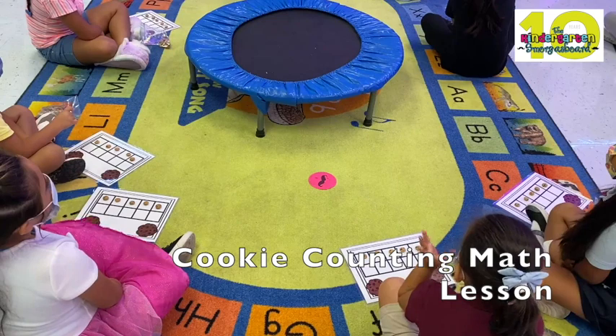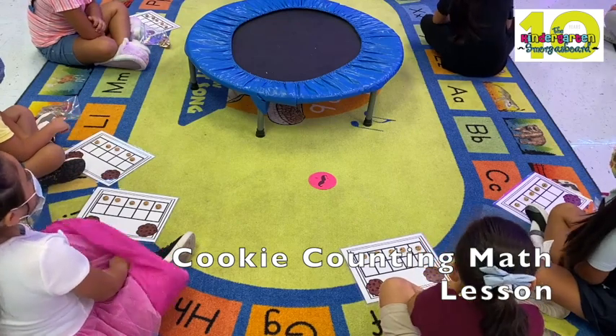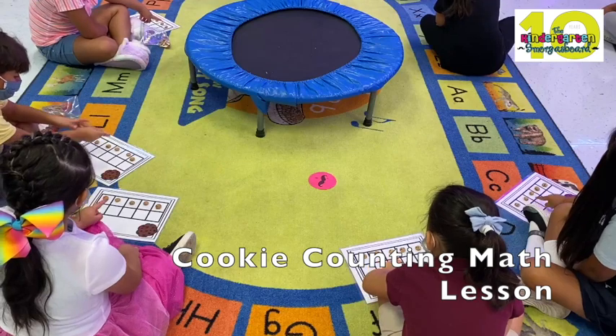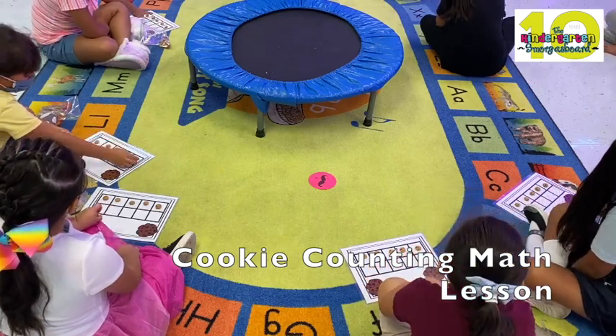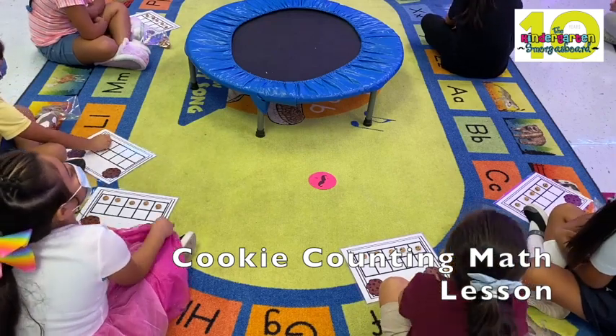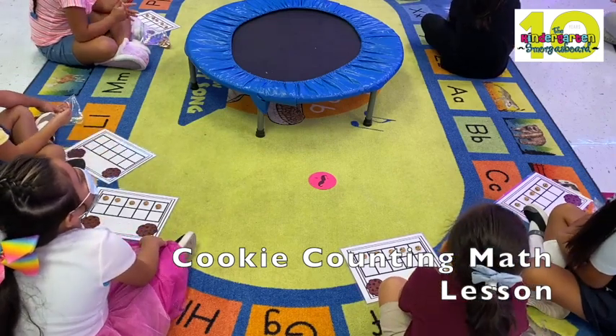Five, five. Was that good counting? No. Let's go real slow and I want you to touch them and count. Go. One, two, three, four, five. How many? Five. Very good. See how that was much better counting? Yes. Because you went slow and you touched. Excellent job.